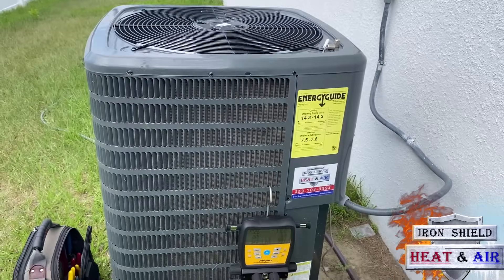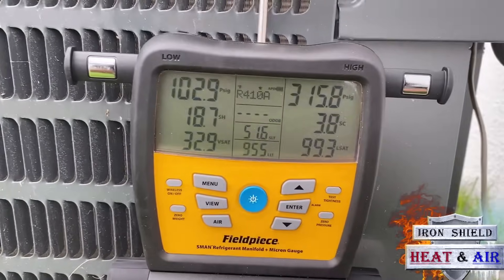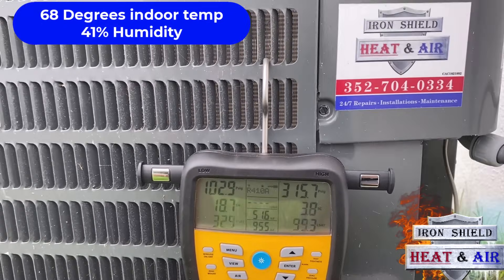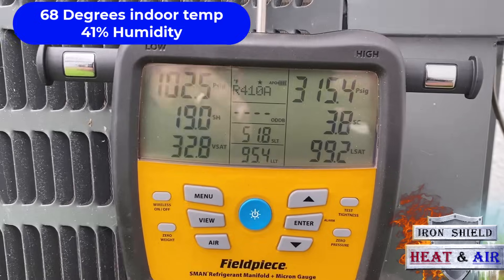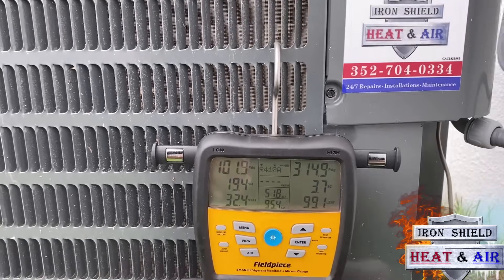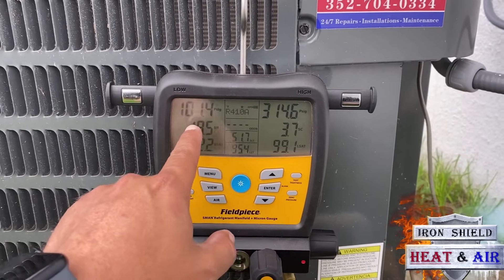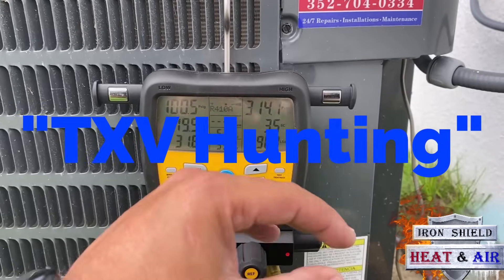We've got the GSZB4030. Inside, the inside temperature is about 70 degrees with a very low humidity. So keep that in mind. When you hook up to it and you've got a low suction pressure like this, it's reading 101. And it's fluctuating because that valve inside is opening and closing.